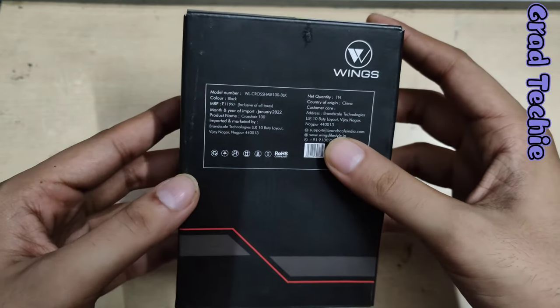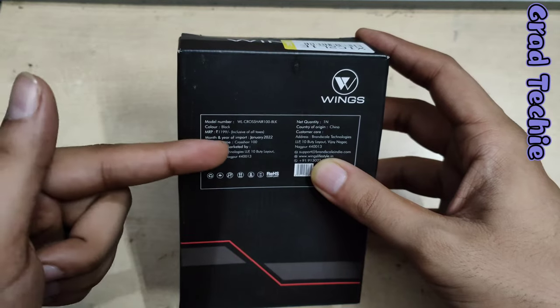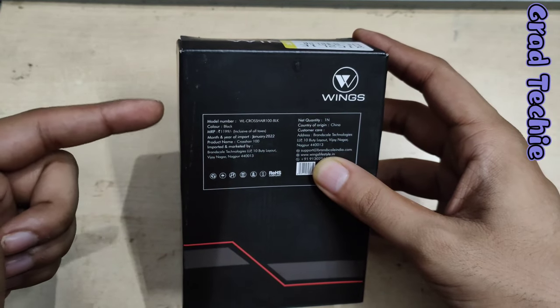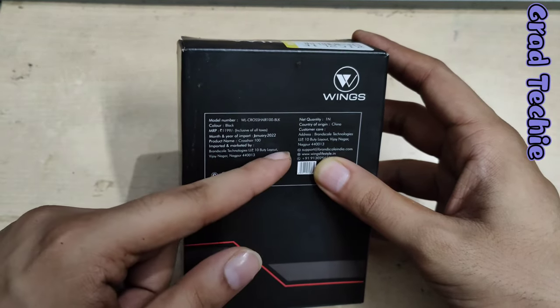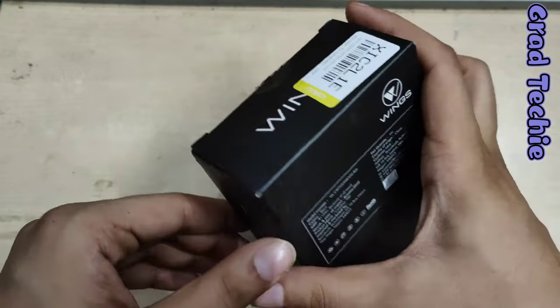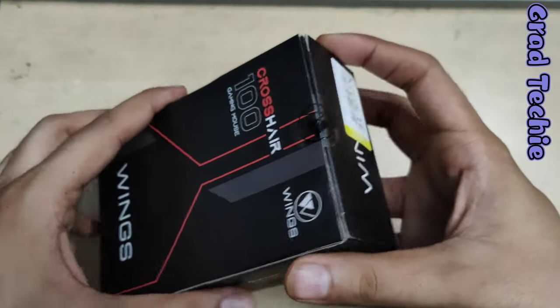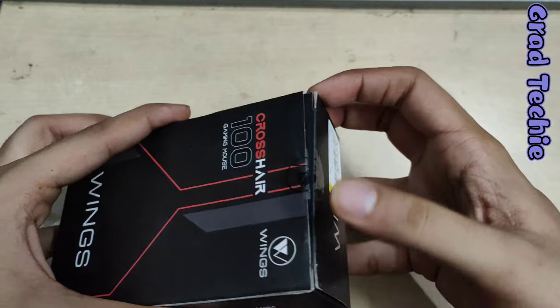This company imports from China and is part of the Make in India program, but it's still made in China. It's a black color unit. You can see the MRP is listed as 1200 rupees, but we got it for 249. On top there's a Flipkart label.